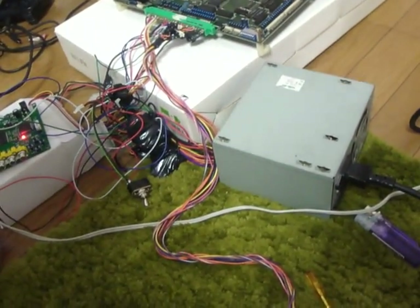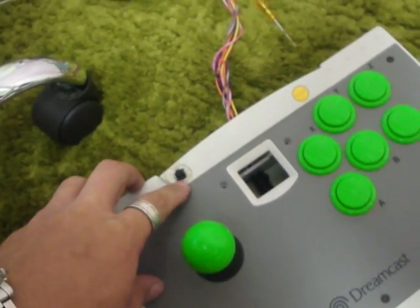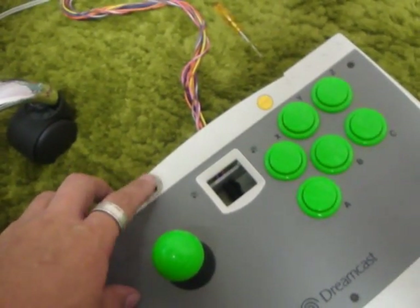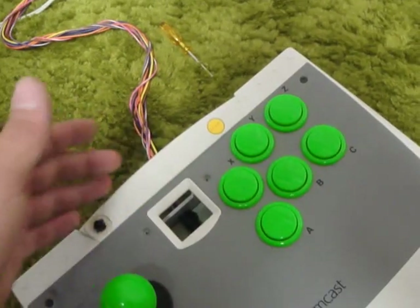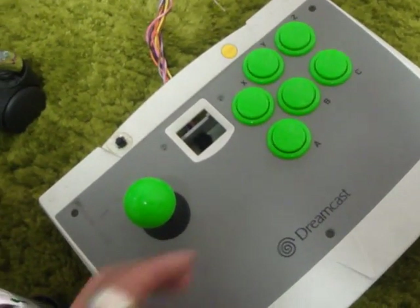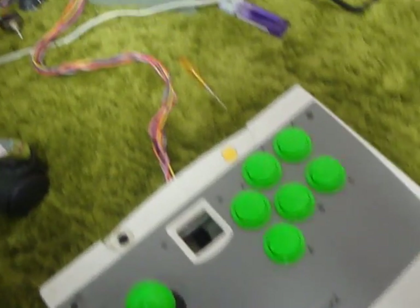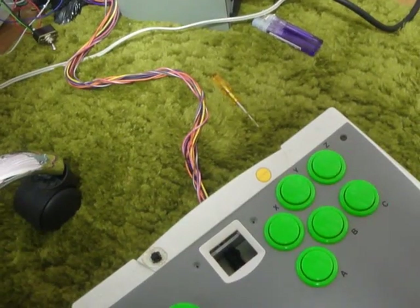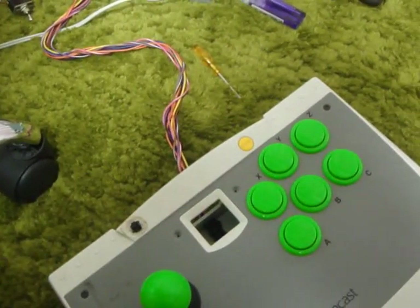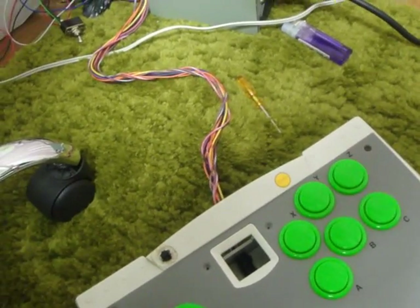I figured we could just make a video of some gaming and rambling at the same time. I had to make a makeshift insert coin button because it had the start button but other than that this thing was basically a shell with the buttons and the joystick in it. But nonetheless, got it working.